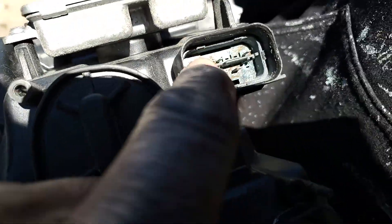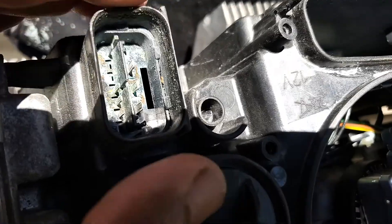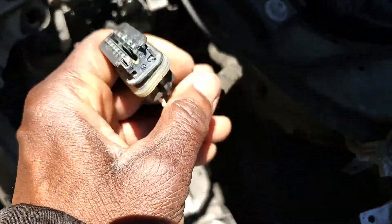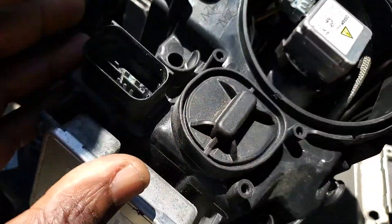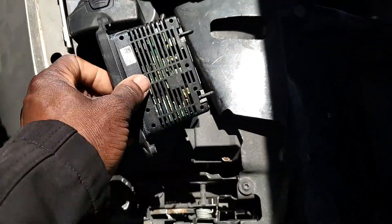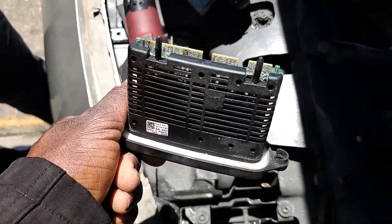When we disconnected it, we found it's all corroded — really bad. We looked at the connector and it was also corroded. We decided to cut this and put a new connector. But when we took out the computer inside, we found it was soaked in water completely — no good.